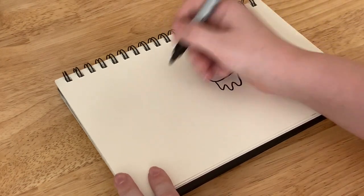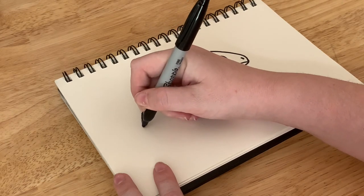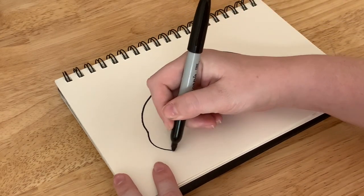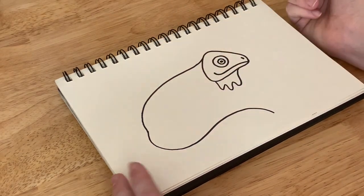Then we can go ahead and give him a back. For the back I'm going to just do a line all the way down. And then I'm also going to bring that line back around and curve it a little bit — that's going to be the tail.